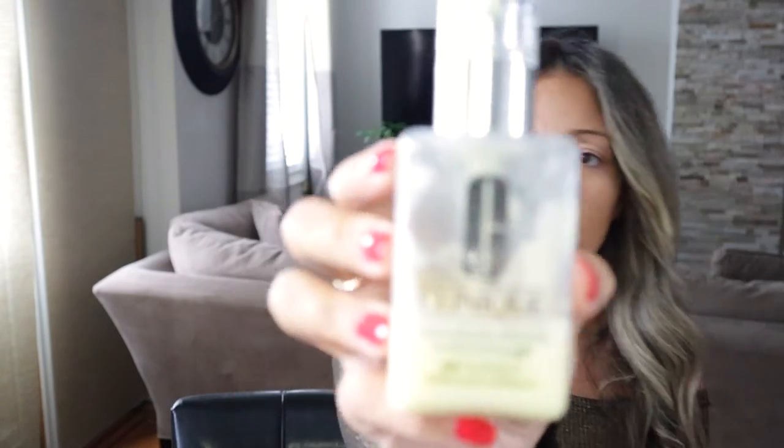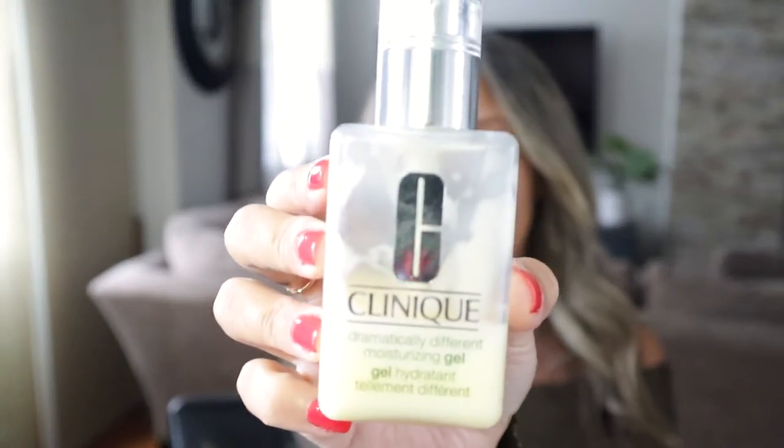I'm starting off by hydrating my face. I'm going to be using the Clinique — this is the Dramatically Different Moisturizing Gel. I already used some right after I came out of the shower, but it's always good to put a little extra before putting on your makeup.